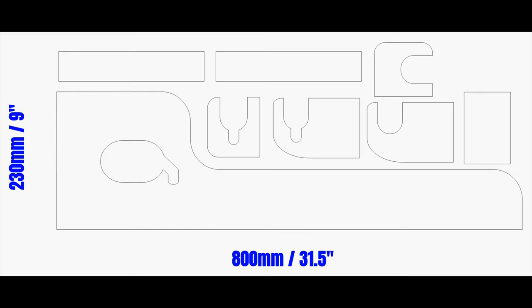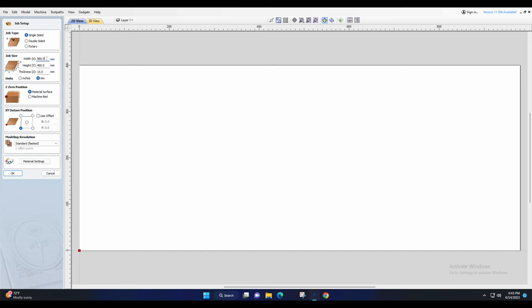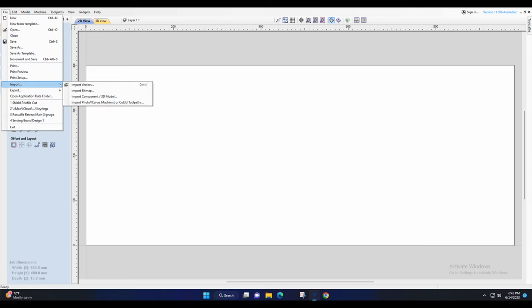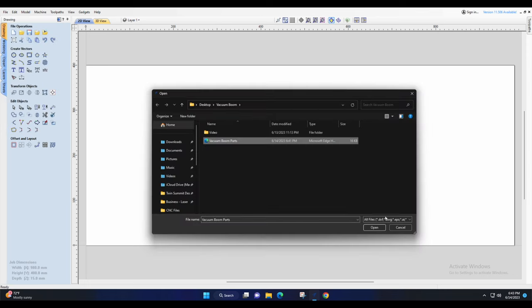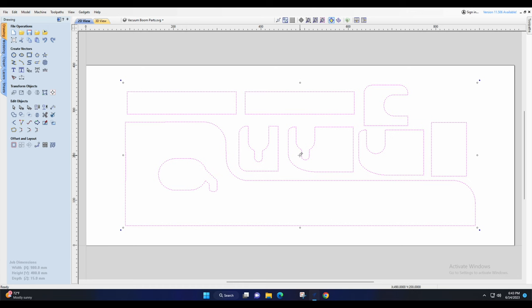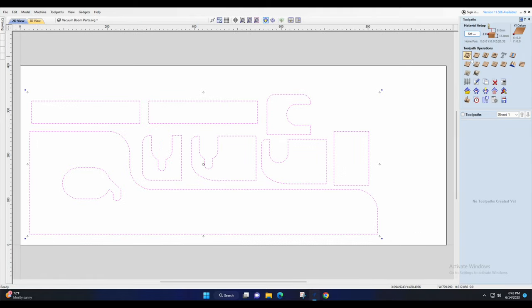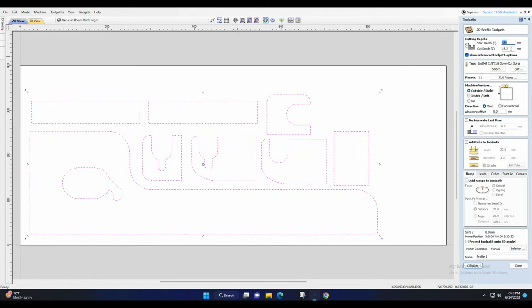This is basically what the parts look like. I'll make this file available for free download — just check the description — and drag it into your software. In VCarve, I'll quickly show you how I set this up. First, create a new file and set the job size to match the plywood you're using. Then import the SVG file, bring it to the center, and move it slightly towards the left-hand corner. Then we're going to do a profile toolpath.